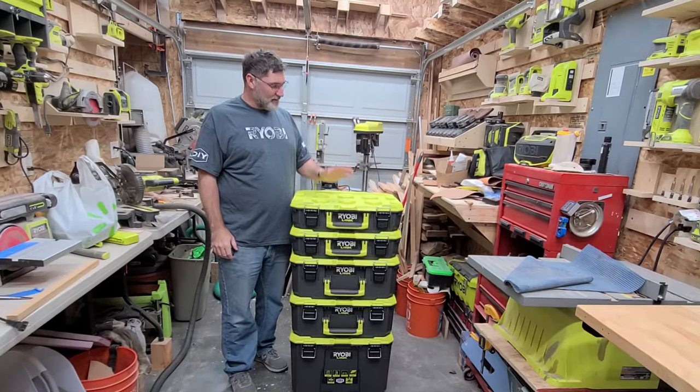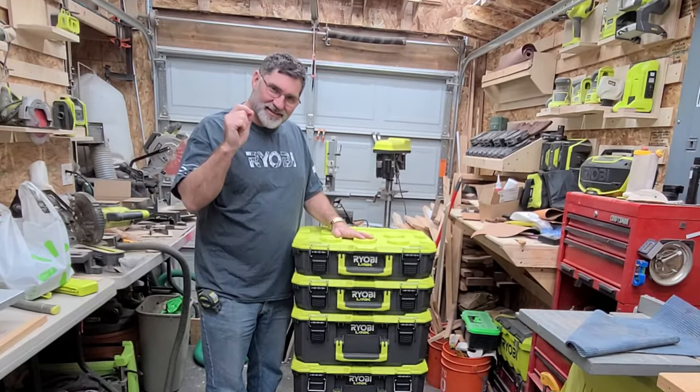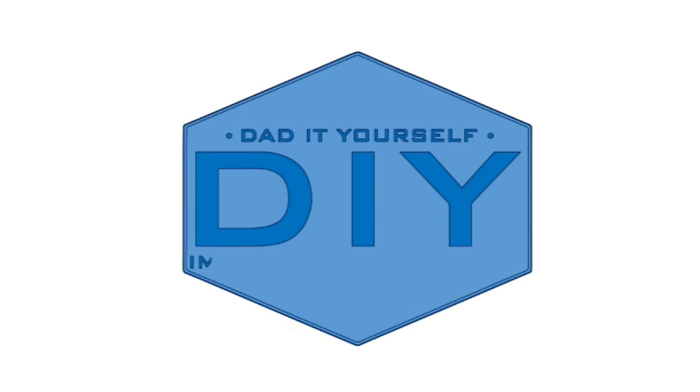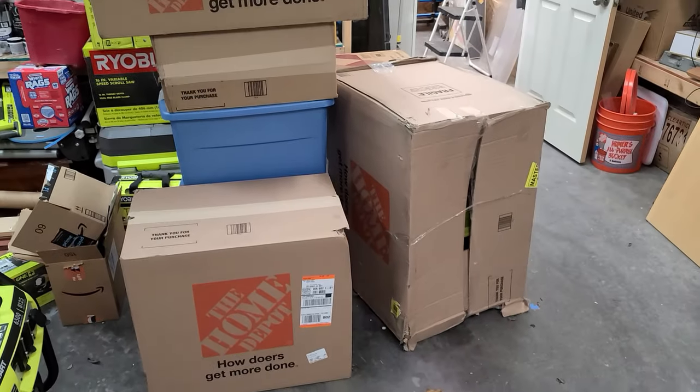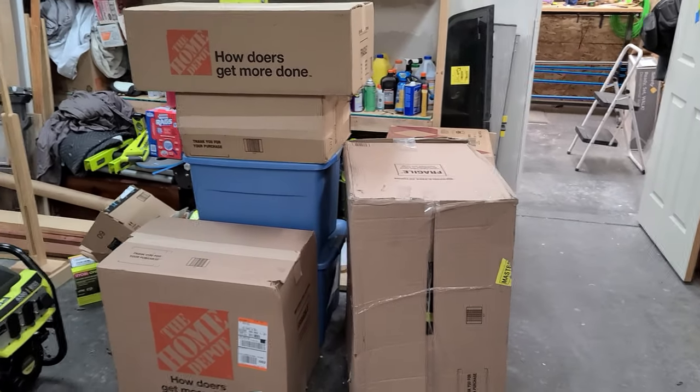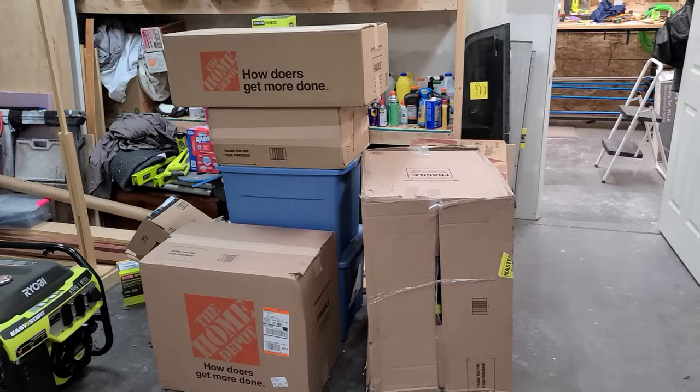Hi, I'm Scott. Today we're going to talk about the RYOBI LINK storage system on Dad It Yourself. These boxes from Home Depot got delivered after a snow delay. Let's go ahead and open them up and see what's inside.